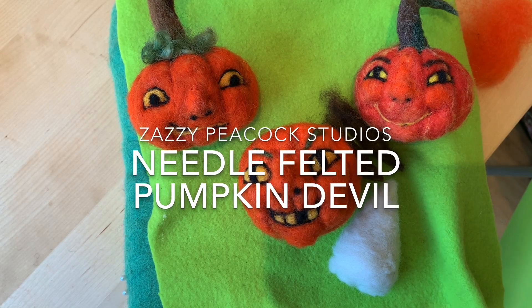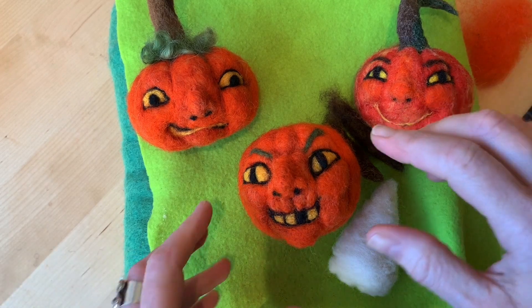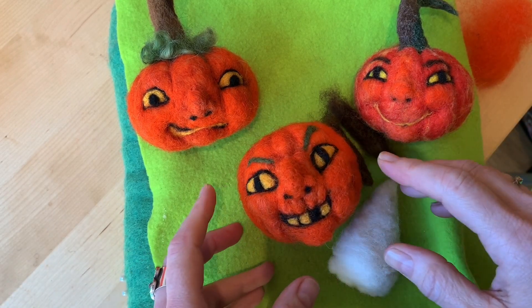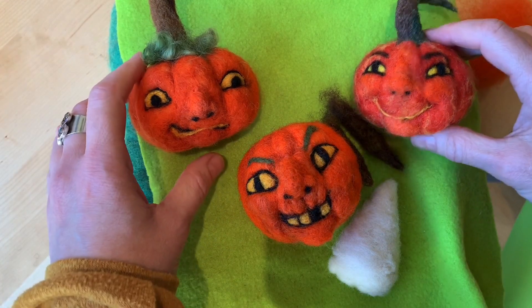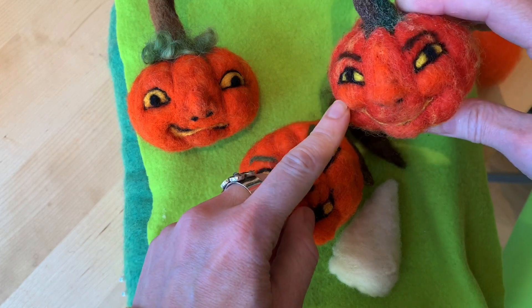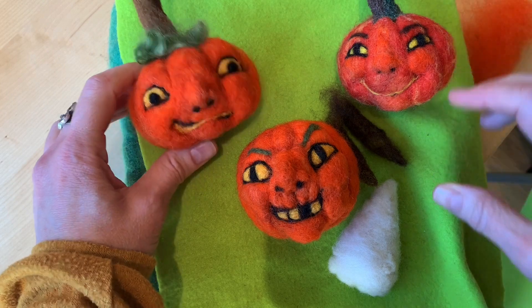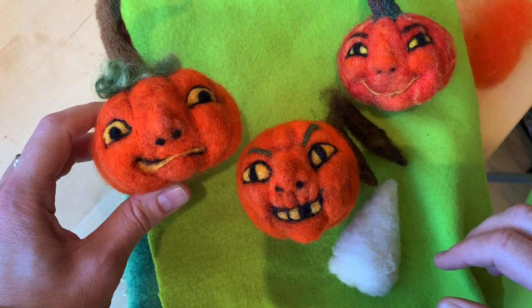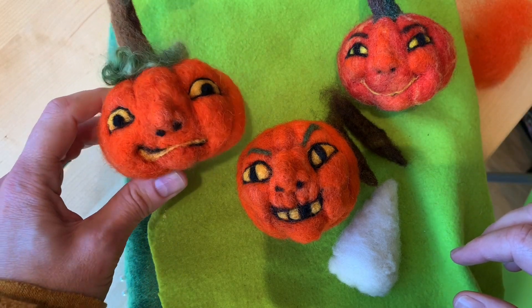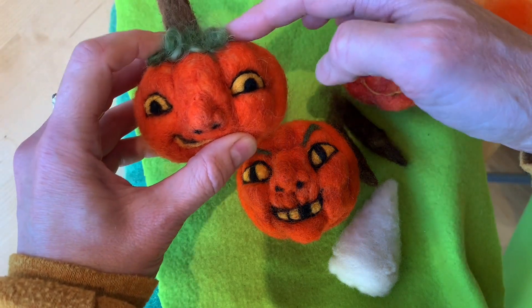Alright, more jack-o'-lantern faces. I'm going to show you some more options and how different these things can look. The first one I did is kind of a mischievous, naughty smiley face, and the second one looks scared — that's what I was going for. I just added a little bit of curls to the head for extra fun.